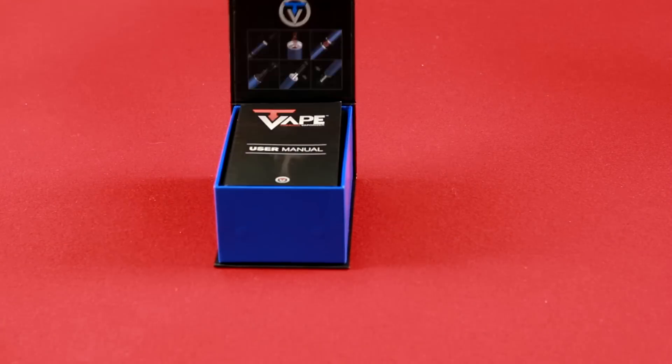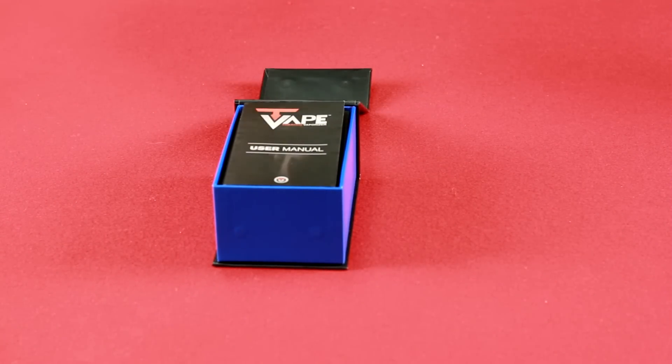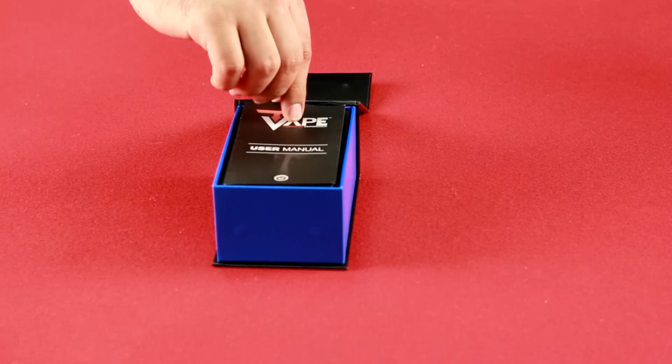The first thing you'll notice when you open the T-Vape box is the T-Vape user manual. It's filled with all kinds of useful information, so make sure to give that a read when you get a chance.